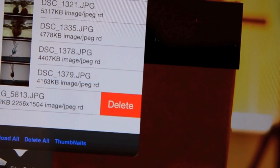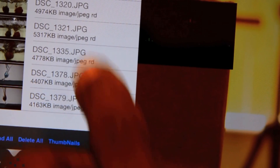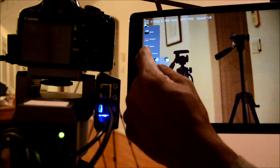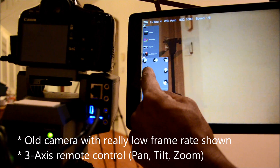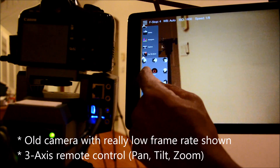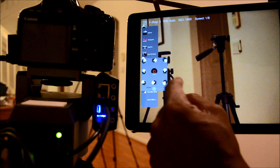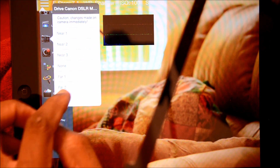Remotely browse pictures already on the camera. Wirelessly delete pictures from the camera. Upload or play videos from your camera. Pan, tilt, or zoom your camera. Or change the focus — all from your phone. Control almost everything remotely.